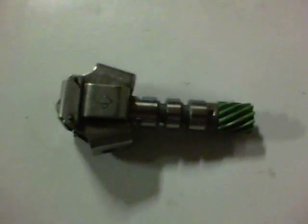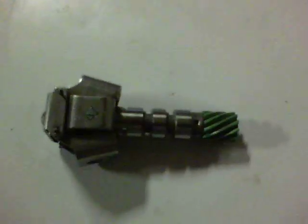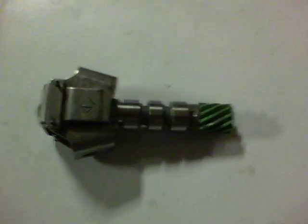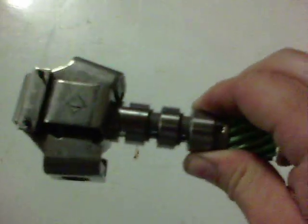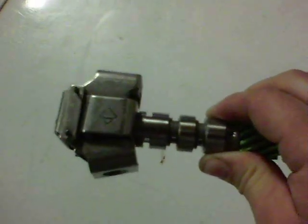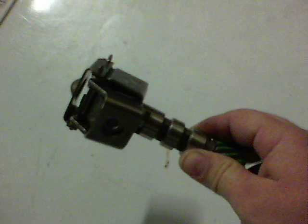This is a shift governor out of a 700R4 transmission — came out of my '85 Trans Am. I just want to give you guys a basic idea of how it works. Basically, this is inside the transmission on the tail shaft, driver's side, under that big round three-and-a-half inch cover. What it does is it spins and increases in speed with your road speed.